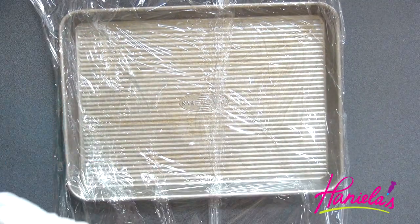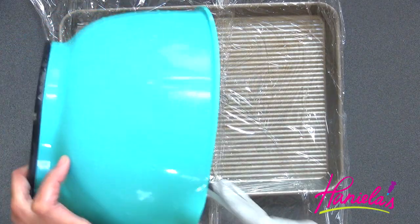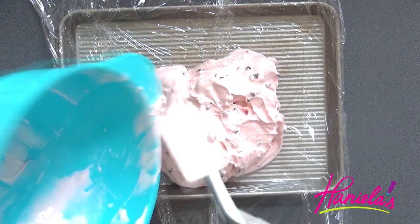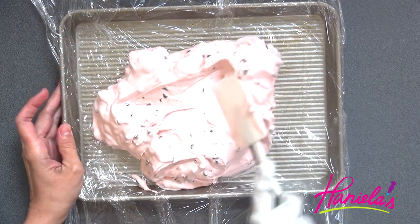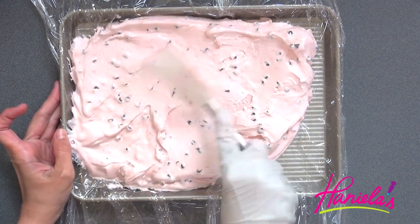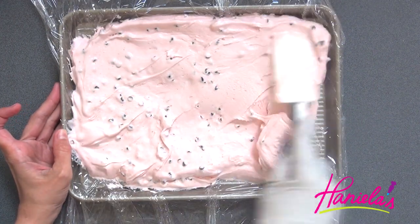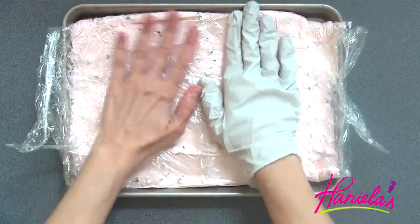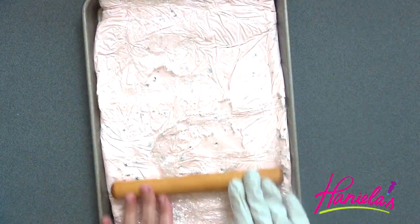Once you are ready, you can layer this into a baking pan. This is a small quarter sheet pan, so I'm going to spread it and just flatten it out in one layer. I'm going to put this into the freezer until firm.